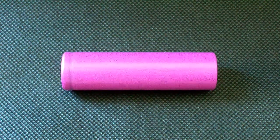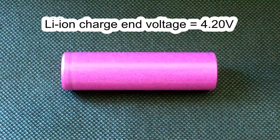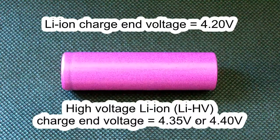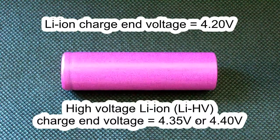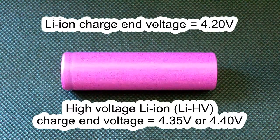Hello Youtubers! As you know, the charge voltage of the majority of lithium-ion batteries is 4.20V. But some cells' charge voltage is 4.45V or even 4.40V. These cells are called high voltage lithium-ion cells.